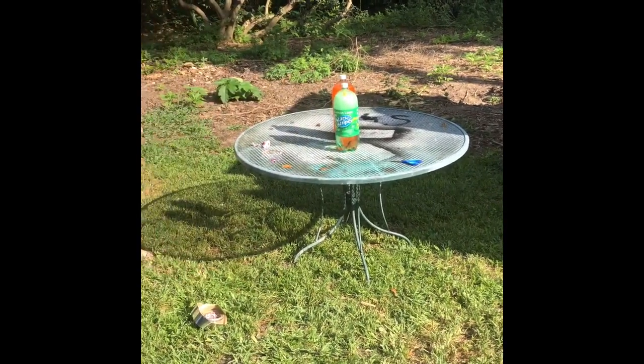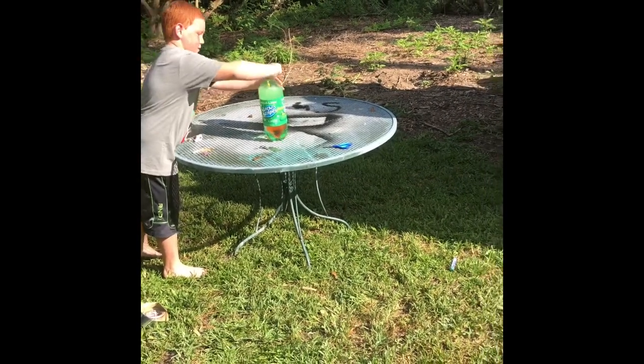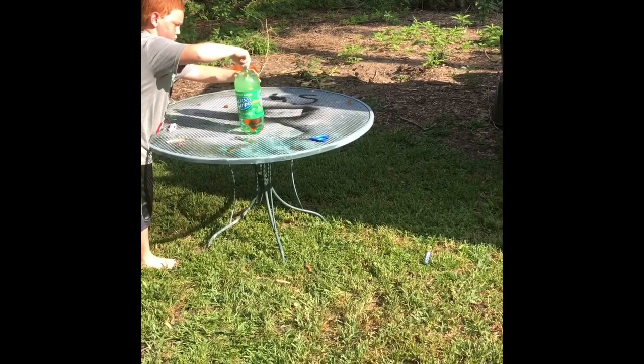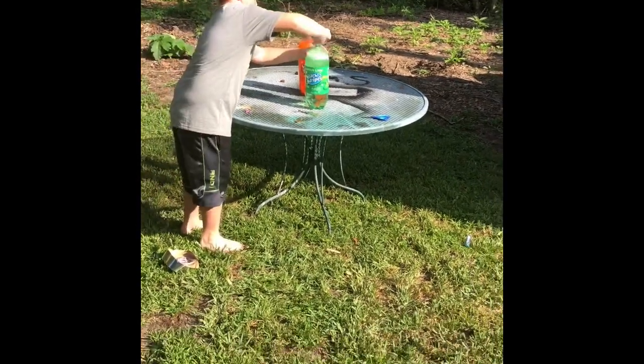Wait, I don't know. Alright. There you go. Oh gosh, one more. Oh no, now it's done.